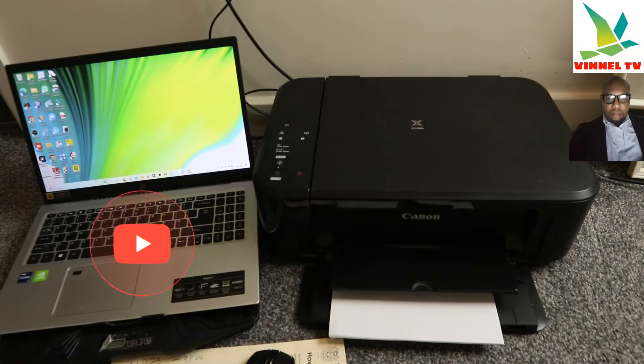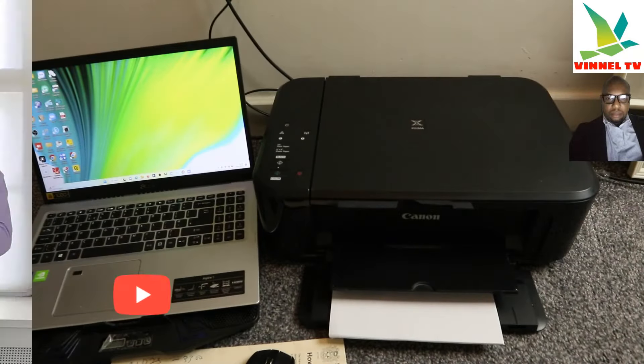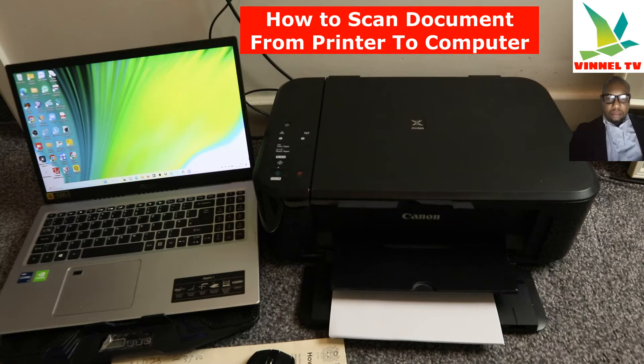Hey guys, how you doing? I hope you are doing well. Welcome to the channel — if you are new, please consider subscribing, I will appreciate it. Thank you very much for stopping by and for clicking. I received this question: how to scan a document from printer to computer. I got several videos about this, but a lot of people are still requesting it, so I want to quickly show you how to do this.